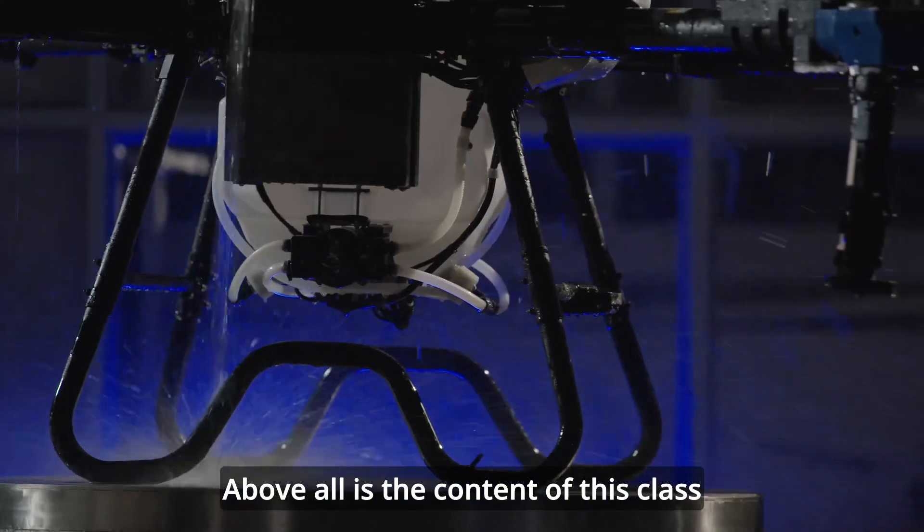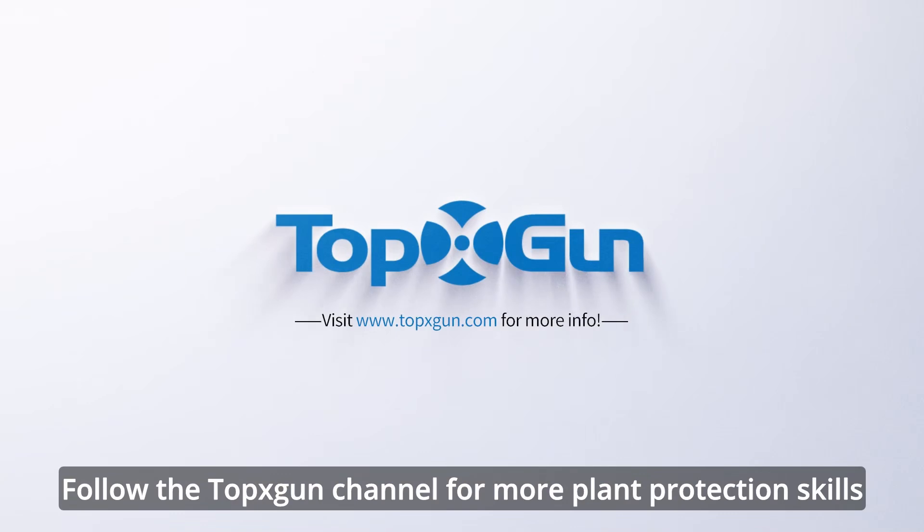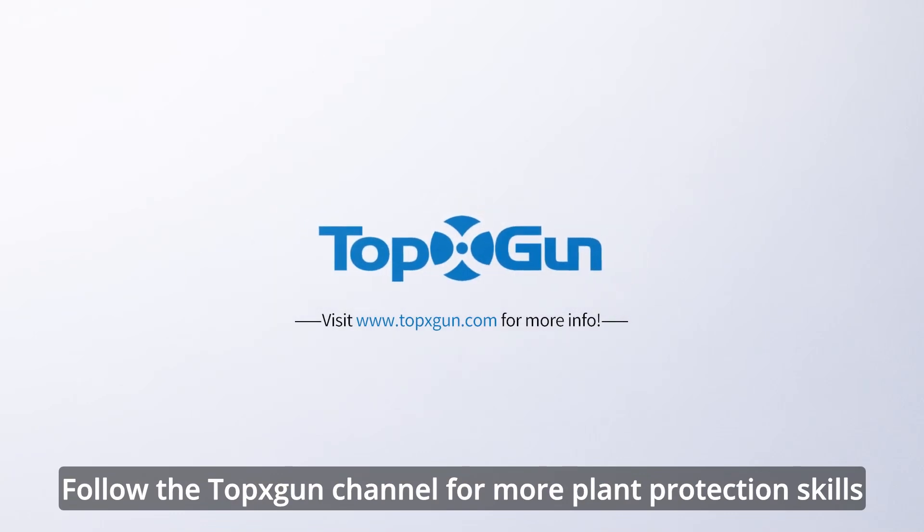Above all is the content of this class. Follow the ToppsGun channel for more plant protection skills.